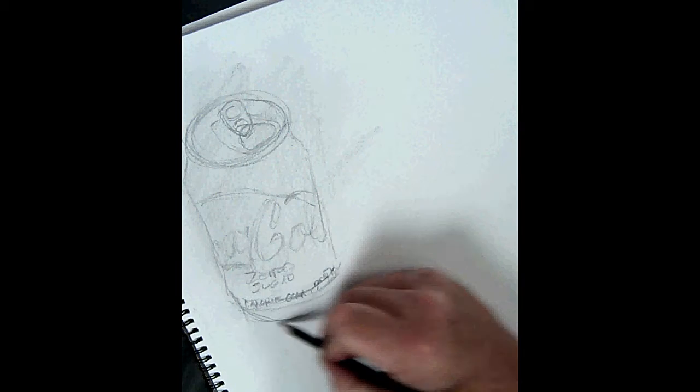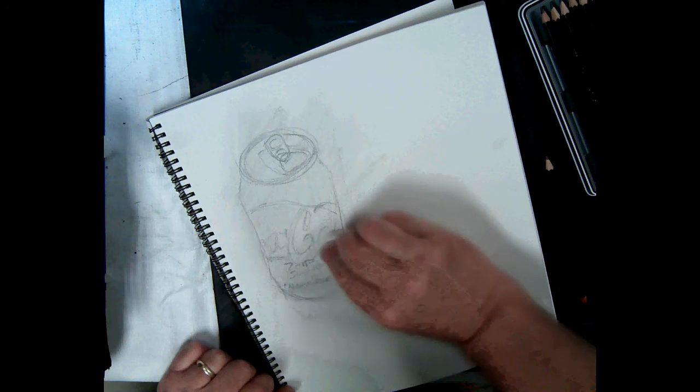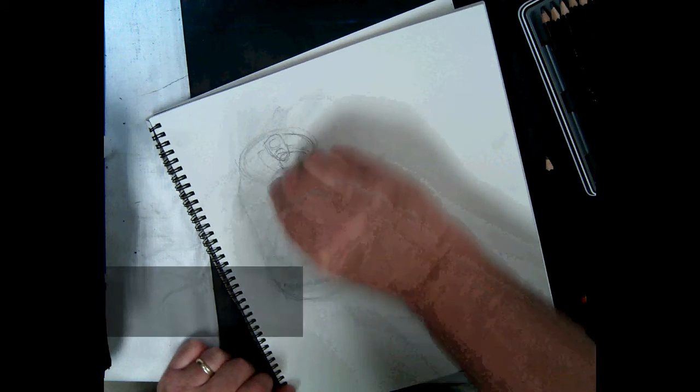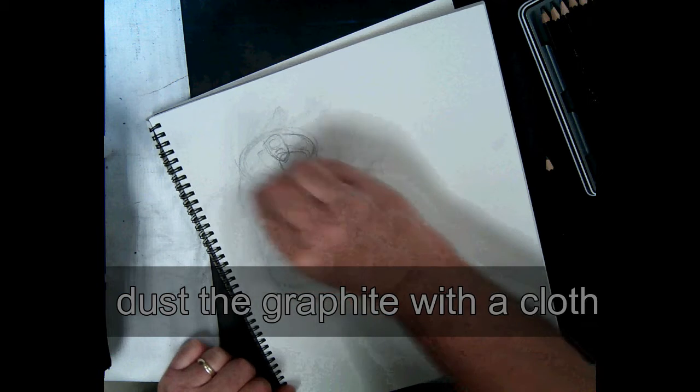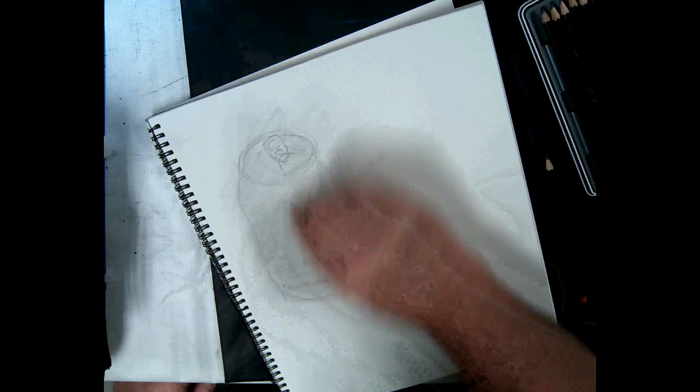You can see the curve at the top and the curve at the bottom don't match, so I need to redo the curve at the bottom. I'll clean that up and dust it with some 6B graphite on a paper towel or cloth.